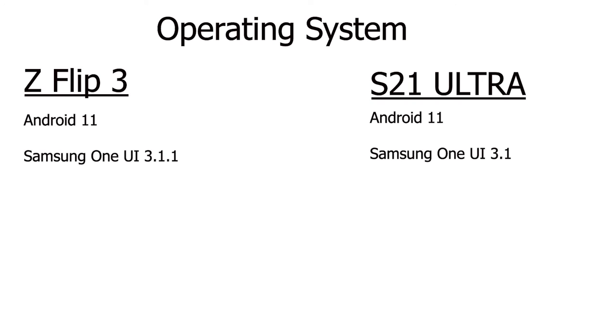Both phones run Android 11 with Samsung's One UI. However, the Flip 3 has the newer One UI 3.1.1, and the S21 Ultra has One UI 3.1.1 as well — some of those features have been updated to the S21 Ultra with the latest August security firmware. However, I've heard reports that Samsung is not going to update the S21 Ultra to 3.1.1, and instead the next update will be One UI 4.0, so we'll have to wait and see.